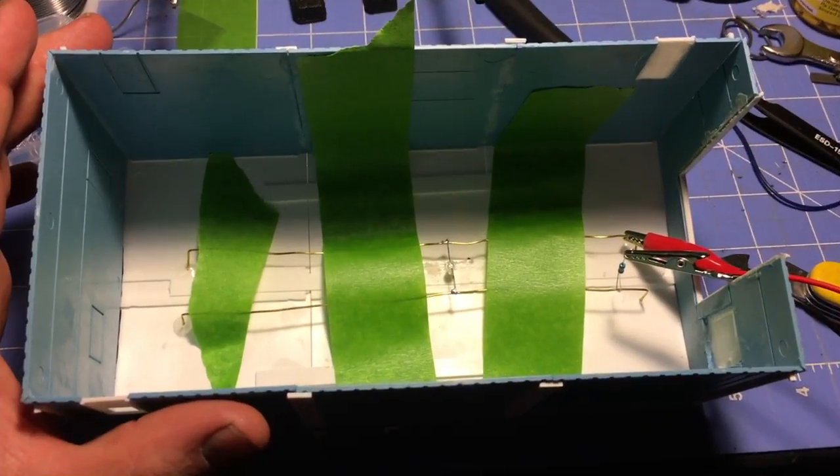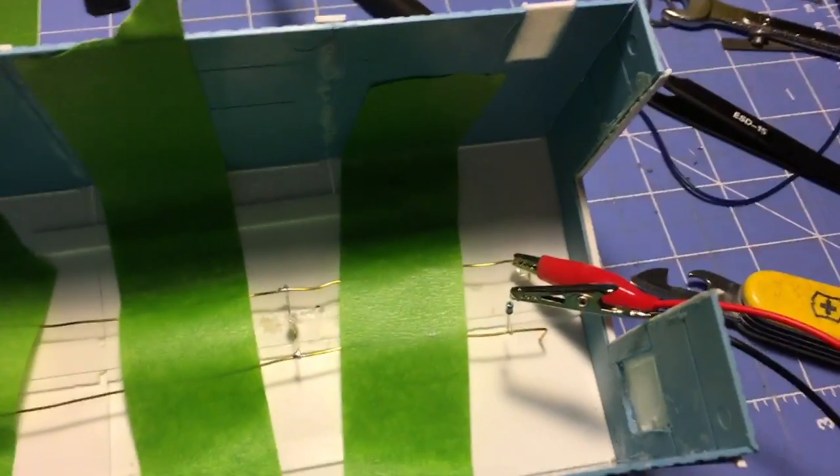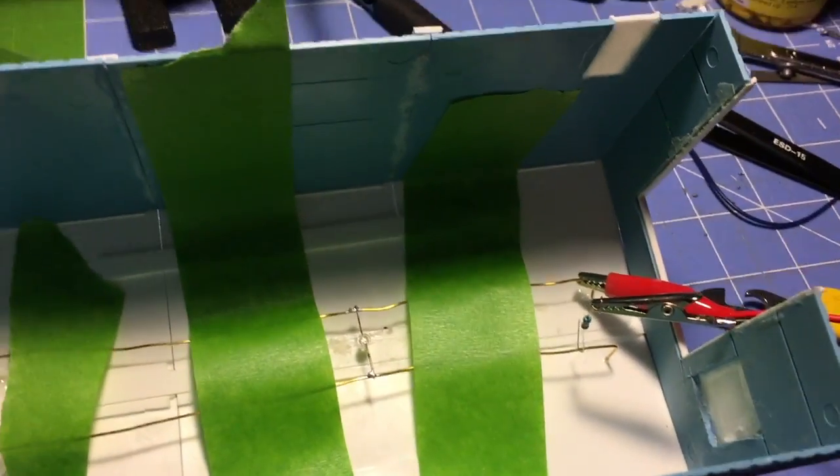I'm actually kind of liking it. So that's pretty much it for this project — or at least this version of it. I'm going to tinker with it a little more.